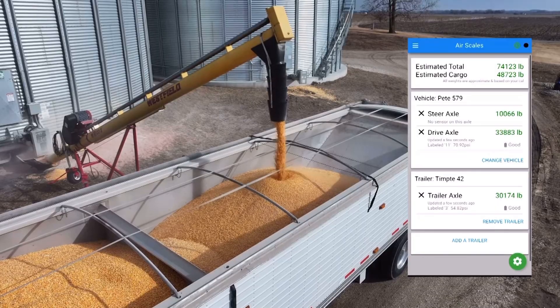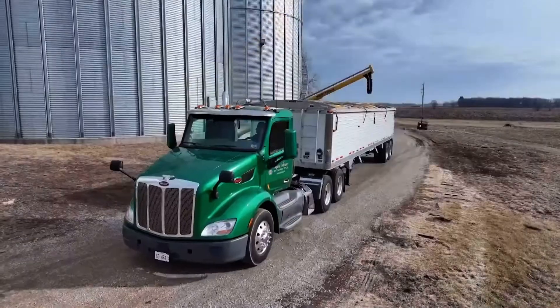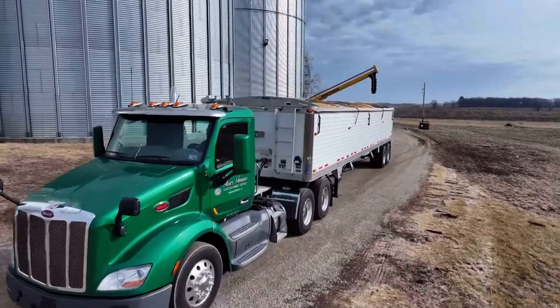So if you need to move the truck one way or the other, it's right there in real time. And most importantly, when you go to leave the farm, you know that you're hauling at a legal rate.